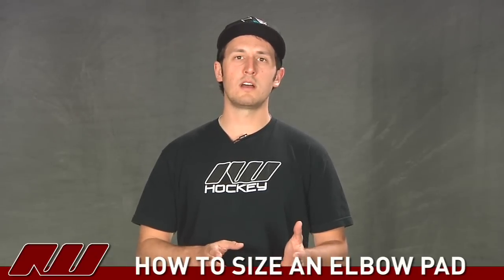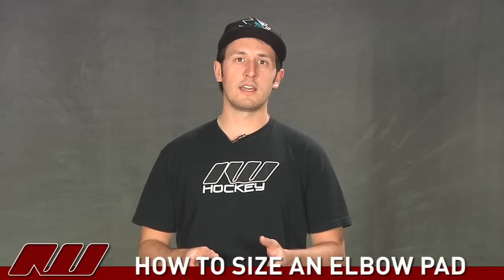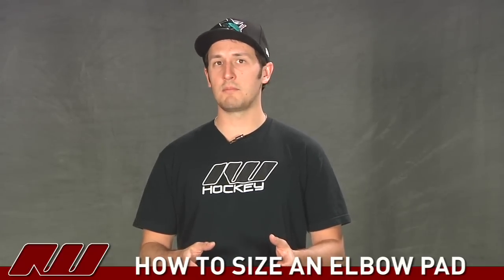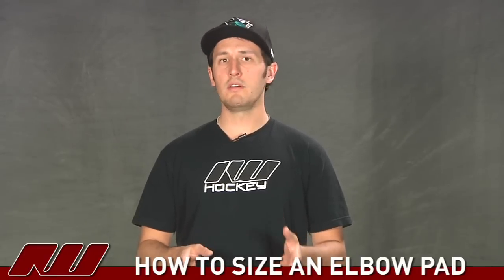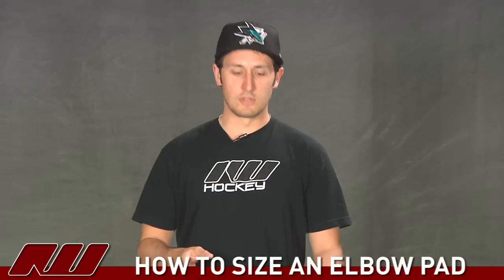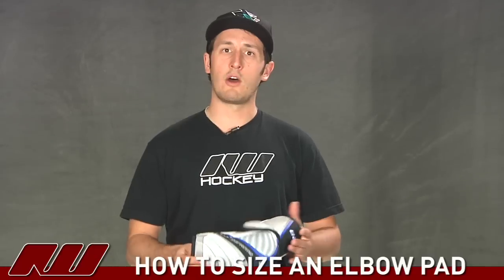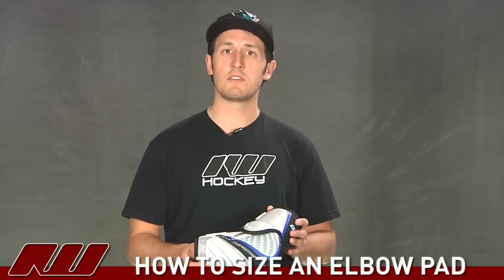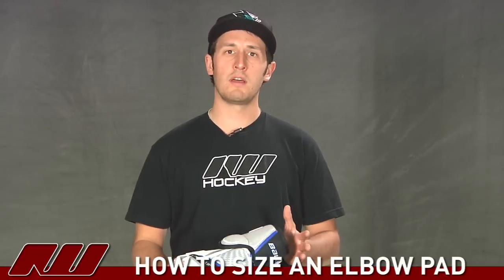There are a couple of different ways to select the right size elbow pad. The two main ways are looking at a general sizing guideline supplied by a manufacturer, or by actually measuring your arm. The easiest is probably looking at a sizing guideline by a manufacturer. Today I have a couple of different Bauer pads, so I'll be looking at a Bauer sizing guideline specific to those pads.